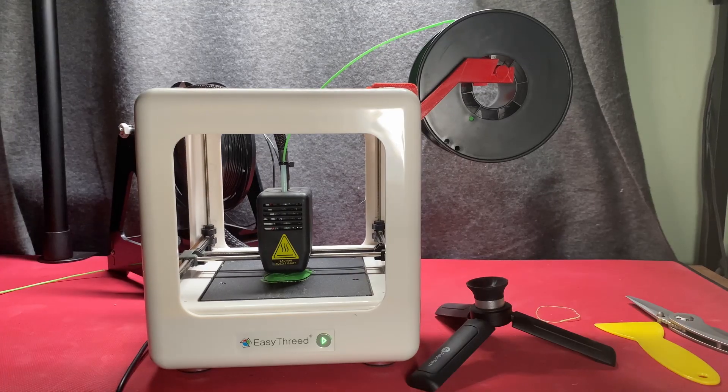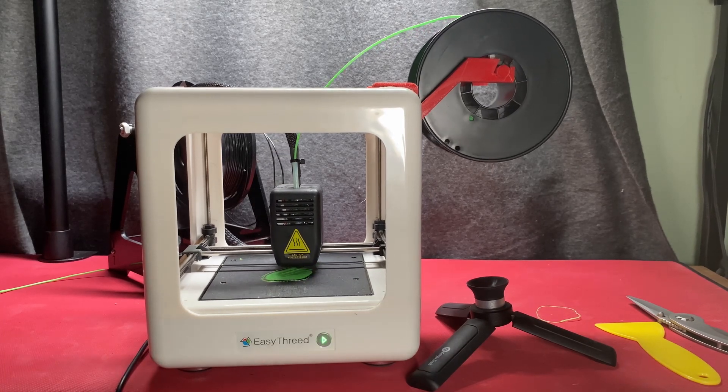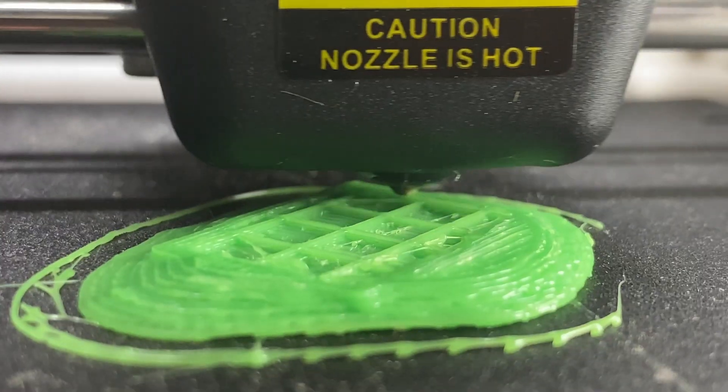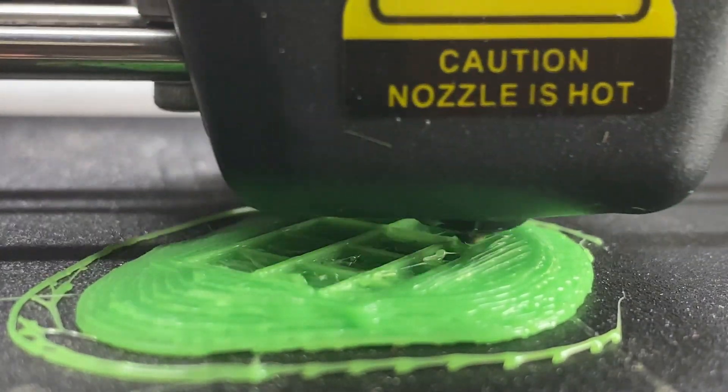I had a fallback though — that thing back there. That is an Easyhreed Nano, but it was sent to me for review about a year ago and I never actually produced a review for it because I never got anything useful from it. I could not recommend it under any circumstances. It's not good for educational use, it's not good for beginners, it's not good for anybody because it's shite. But it is the only working 3D printer I have in the lair. So I gave it a go.